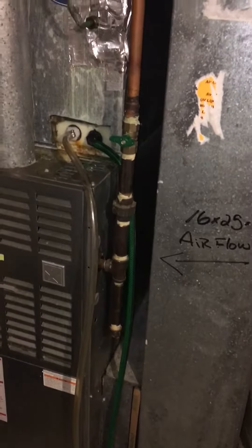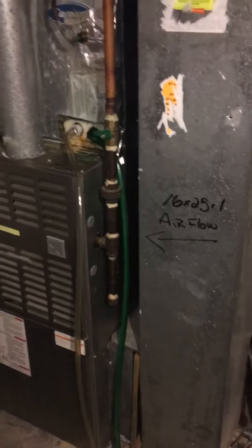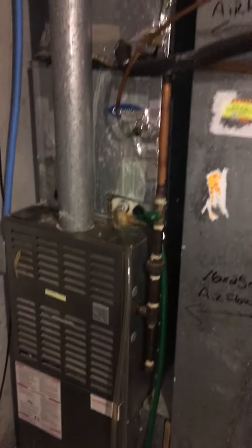Electric is going to be pretty much the same. Gas piping looks as though it will probably line up, or maybe we'll have to adapt that a little bit more. And that's it.